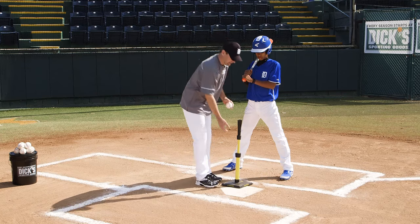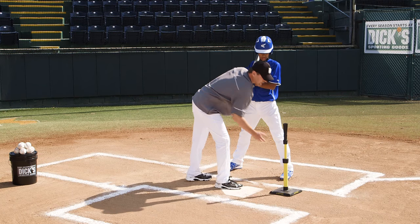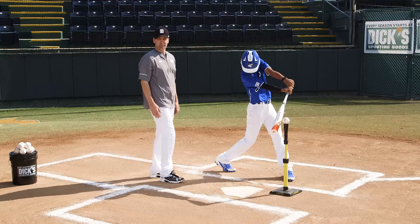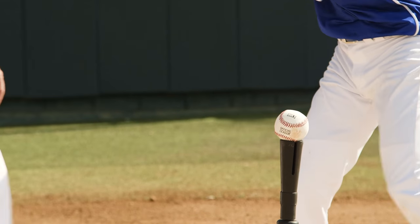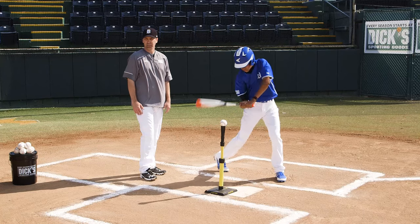If we want to go for an inside pitch, we'd make contact further out in front of the plate, even though it's inside. Why don't you go slow motion there? There you can get the barrel to it. And the opposite's true for a pitch away — we make contact a little deeper, so we have to make sure we move the tee to the outer part of the plate. It comes in deep, and he can make contact off the barrel.